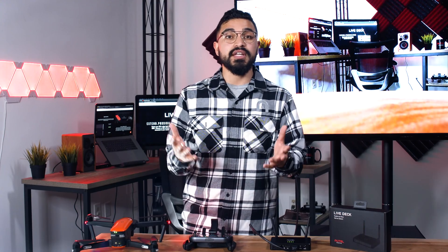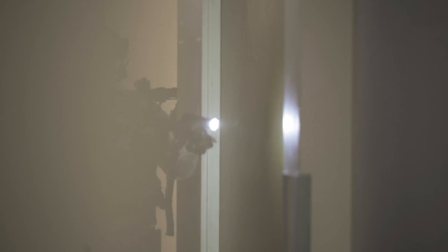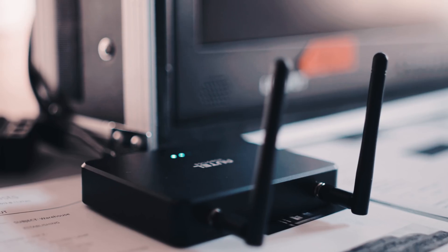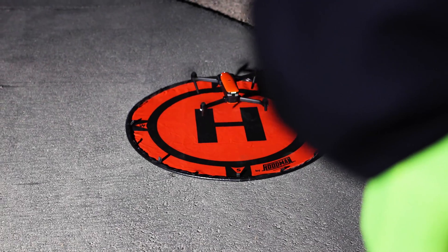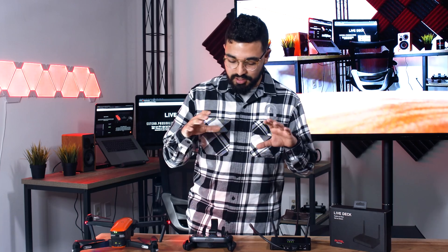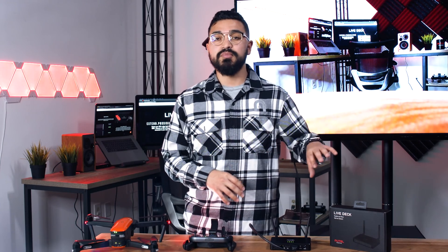So what is the point of LiveDeck? LiveDeck is a great solution for anybody that needs a secondary display away from the pilot — whether that's a production crew that needs to get LiveDeck in the hands of their ground camera crew, a search and rescue team that needs a bigger display at their mobile command center versus the pilot out in the field, or really just anybody that needs to get whatever the Evo is seeing onto another display that's not the Explorer app or the remote controller.